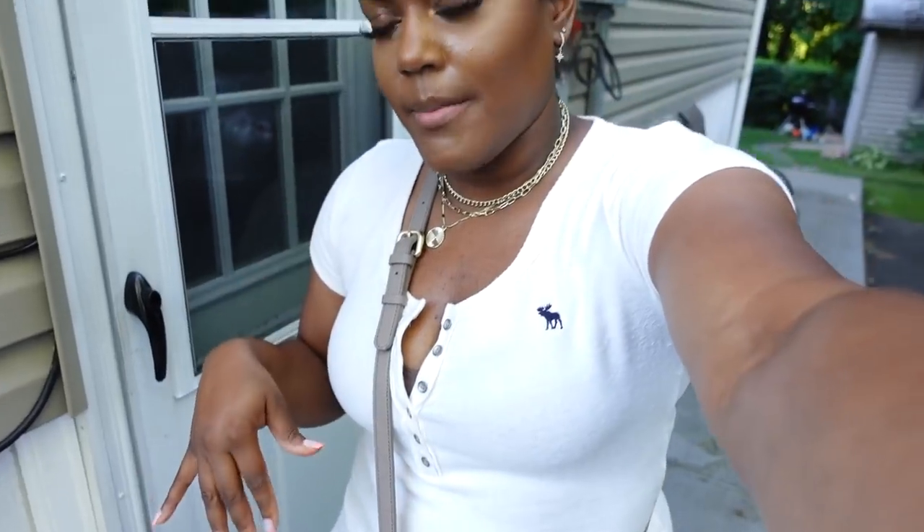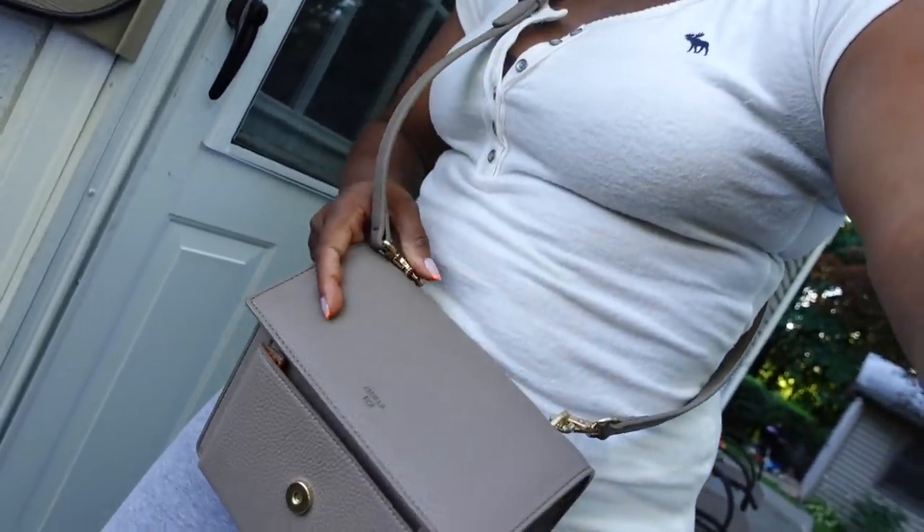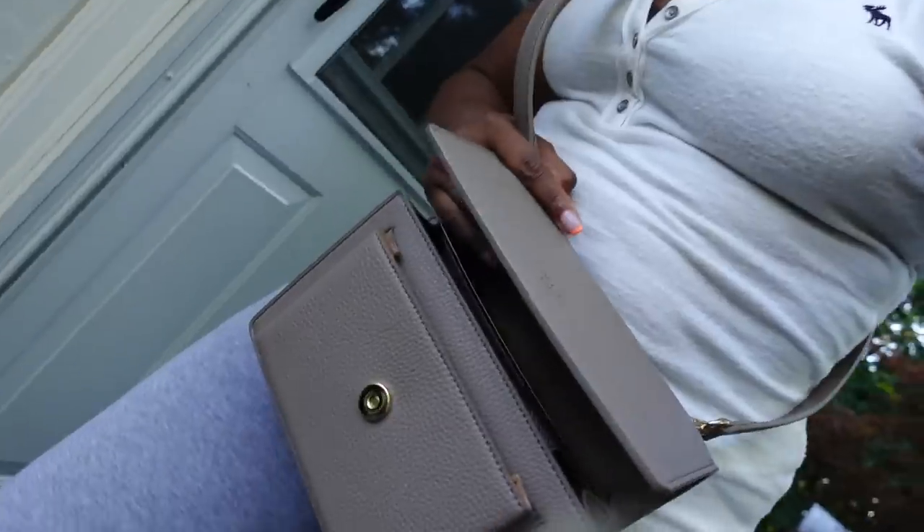Let's go to the supermarket! I'm wearing this top from Abercrombie — I showed you all in my last haul — and this purse, which is from Angela Roy, and then I'm wearing sweatpants. Such a basic outfit. It is so hot — I did not realize the temperature. It's literally like 90 degrees in here.